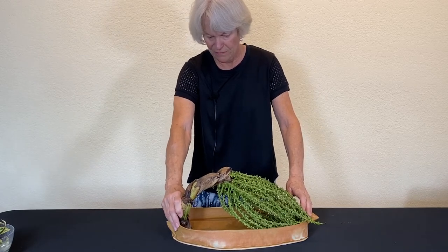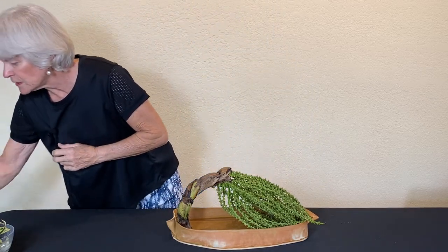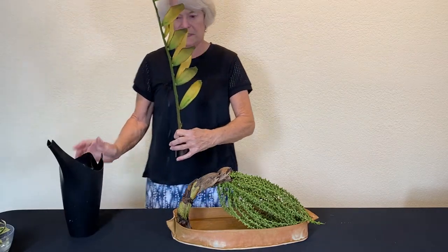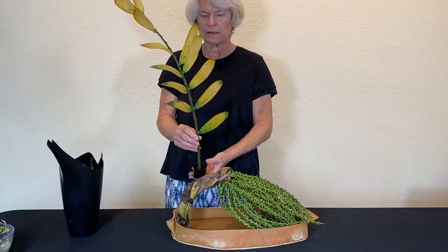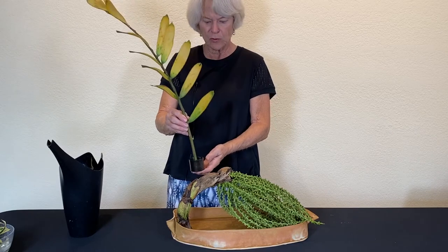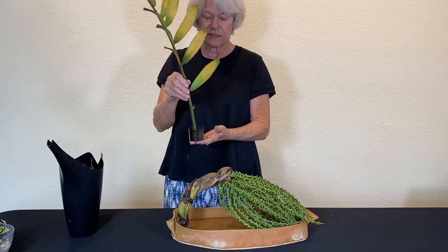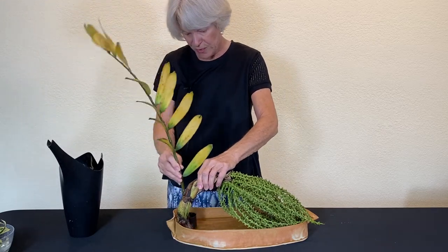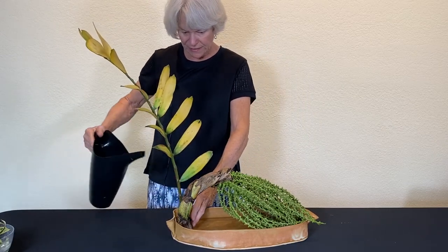That seems to be fairly well balanced. I wanted to bring in another player — this, of course, is the cardboard palm leaf. It's a much smaller variety that doesn't get more than five or six feet high at the most. I pre-inserted this because I really had to pound it into this cup Kenzan. So I'm just going to place this right behind here in a little nook that this container so handily has for me.